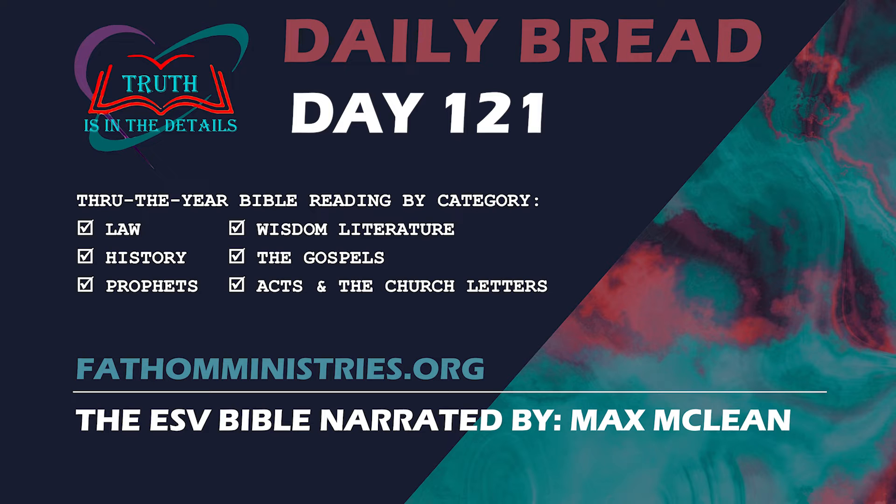And Eliezer, the son of Aaron the priest, shall have charge of the oil for the light, the fragrant incense, the regular grain offering, and the anointing oil, with the oversight of the whole tabernacle and all that is in it, of the sanctuary and its vessels. The Lord spoke to Moses and Aaron, saying, Let not the tribe of the clans of the Kohathites be destroyed from among the Levites, but deal thus with them, that they may live and not die when they come near to the most holy things. Aaron and his sons shall go in and appoint them each to his task and to his burden, but they shall not go in to look on the holy things even for a moment, lest they die.